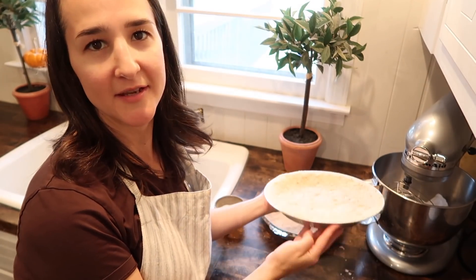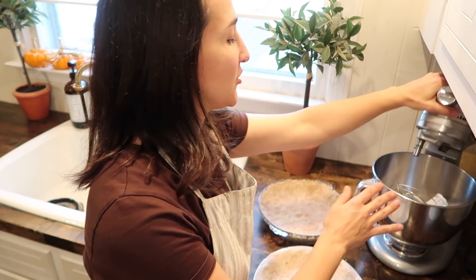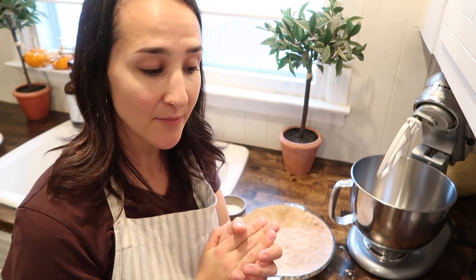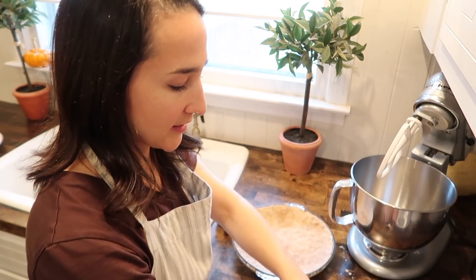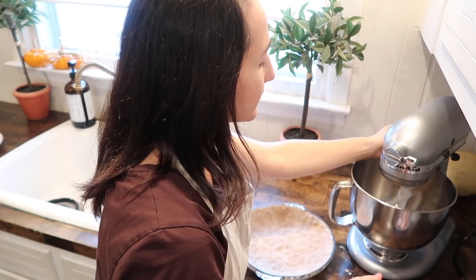Our crusts are done. I have one in a glass pie plate and one in a tin that I'm going to save for another day. If I'm going through all the effort of doing this, I might as well make two pies. Now I'm going to move into my mixer — though you could probably do this by hand — to put together the filling. I should also mention: preheat your oven to 450. You're going to start the pies at that temperature and then kick it back down. For the filling, we have a third cup of brown sugar and a third cup of white granulated sugar, then three whole eggs — crack those in and get that blended together.